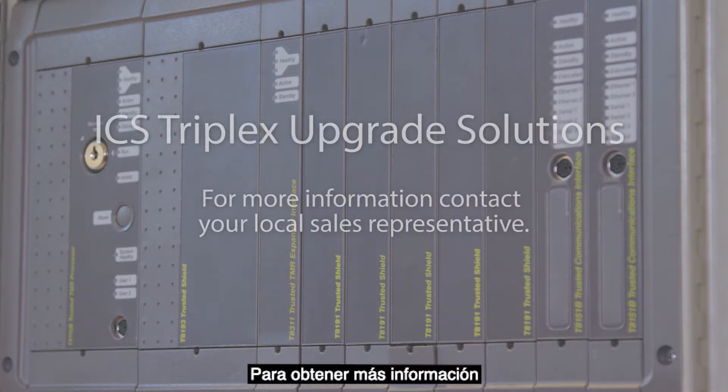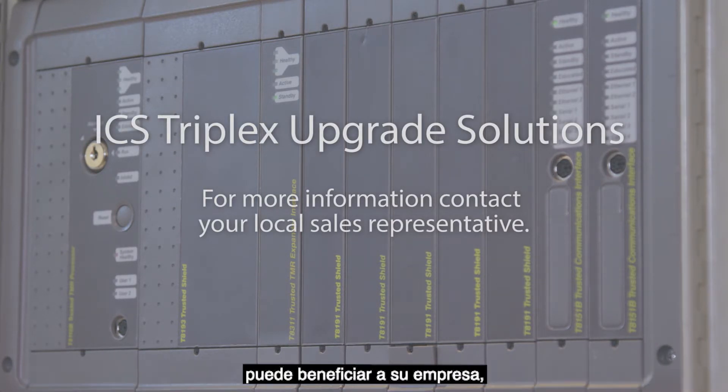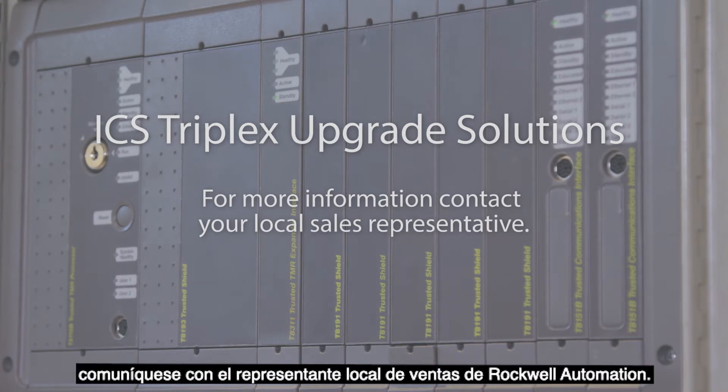For more information on how a trusted process safety system upgrade could benefit your business, contact your local Rockwell Automation Sales Representative.